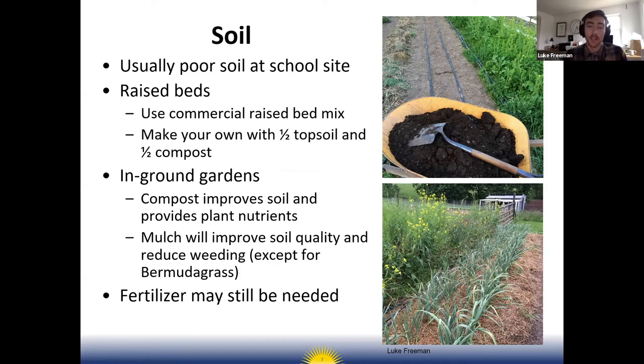Compost can provide a good foundational base level of nutrients and establish soil fertility, but you'll probably need to add fertilizer seasonally — supplementing with a liquid fertilizer or adding a granular fertilizer in the spring before you plant. Some people think adding compost is enough, but compost doesn't always cut it.